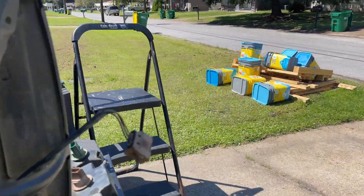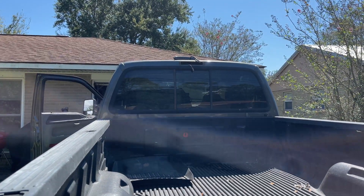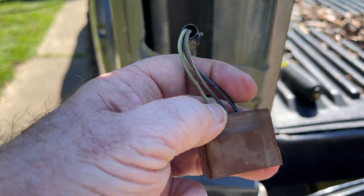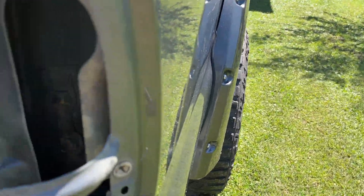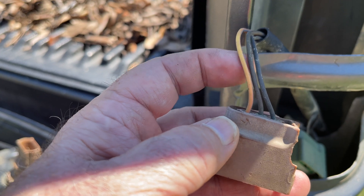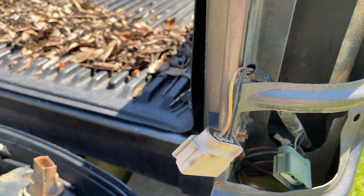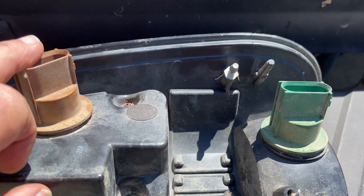I've got the taillights removed. Here's one of them and here's the other, and I also got the cab light undone. Looking at the wire colors: on one side we have green and orange, brown for the tail light, and black for the ground. On the other side there's orange with a blue tracer, the center one is brown, and black for the ground. The backup lights use a different circuit, so I'm only plugging up the relevant connectors.